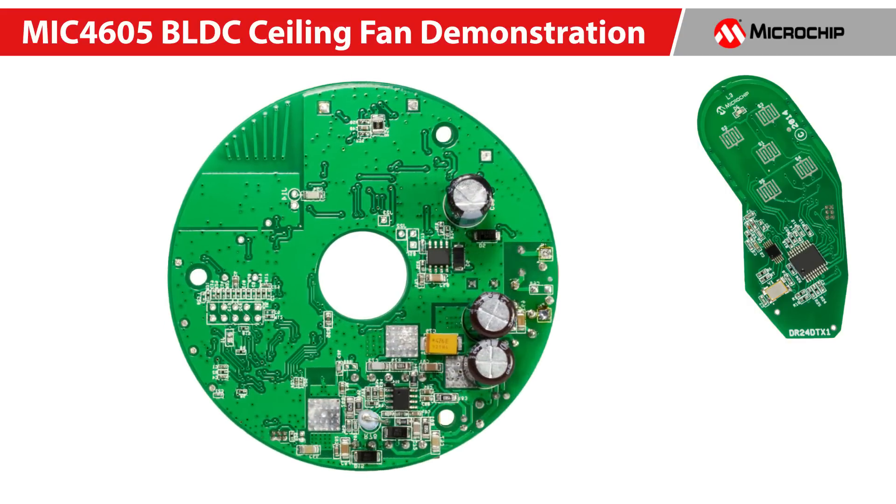The MIC4605 MOSFET driver needs a bias voltage to drive the MOSFETs. In this design, we used the MIC4684 switching regulator to provide a 12-volt DC voltage to assure we get the lowest RDS-on from the MOSFET and ensure the highest power efficiency. The MIC4684 is a synchronous buck regulator with internal MOSFETs and adjustable current limit. The current limit allows us to use the smallest inductor to keep the BOM cost as low as possible without any concern of driving the inductor into current saturation threshold, as we can limit the maximum current.